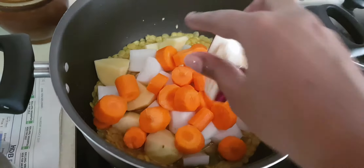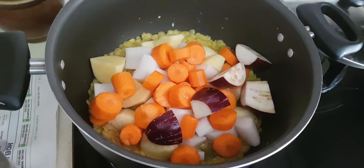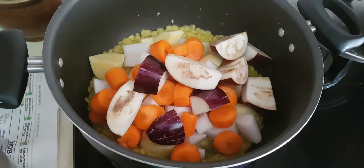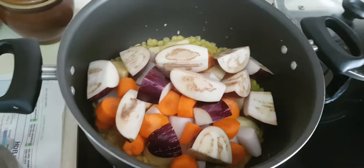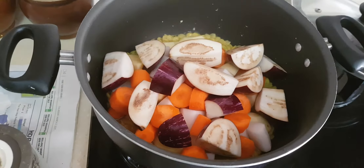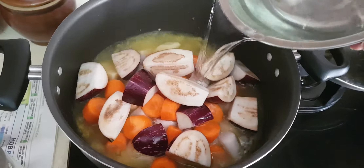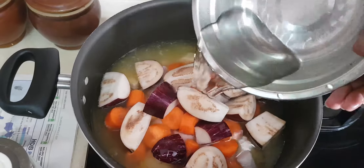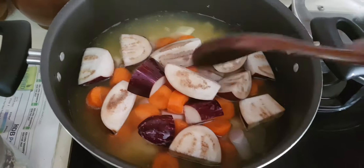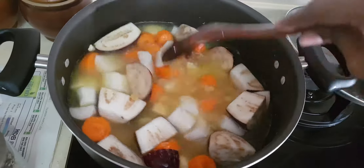And finally goes in the brinjal. After this, I'm going to fill it up with enough water to cover all the vegetables. I'm adding in the water right now. Give the vegetables and the dal a good mix.